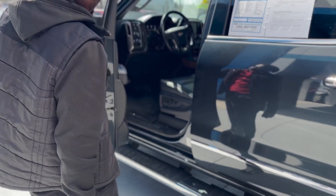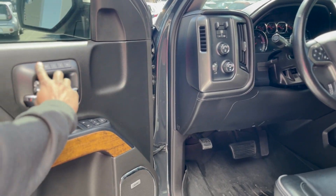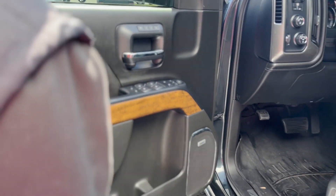Coming over to the driver's side, you've got your four-by-four controls right there. On the door you've got your memory seats, power windows, power locks, and power seats as well.